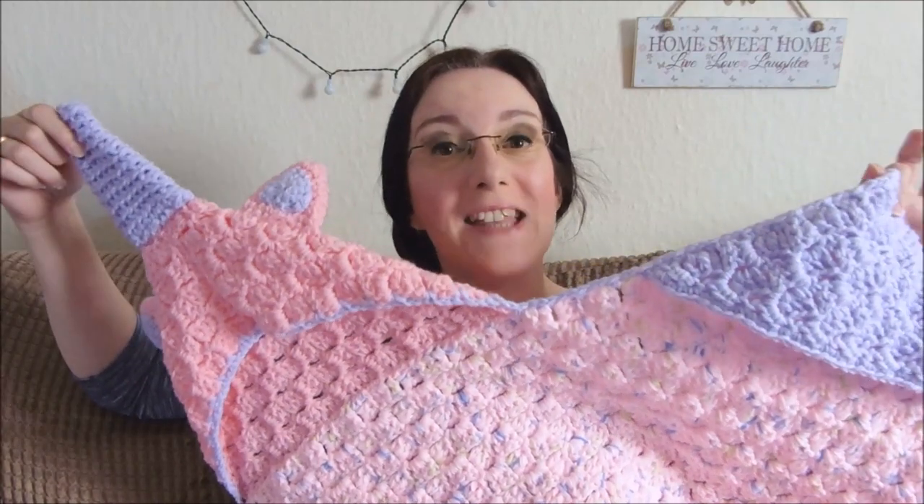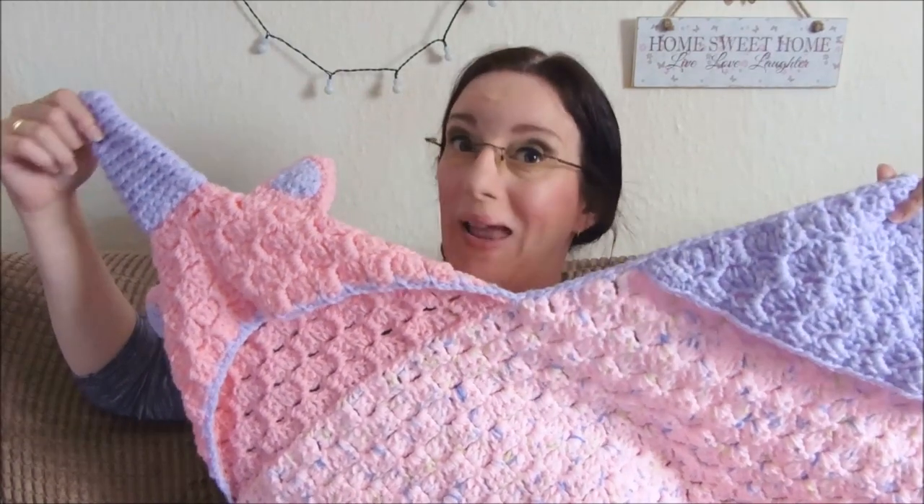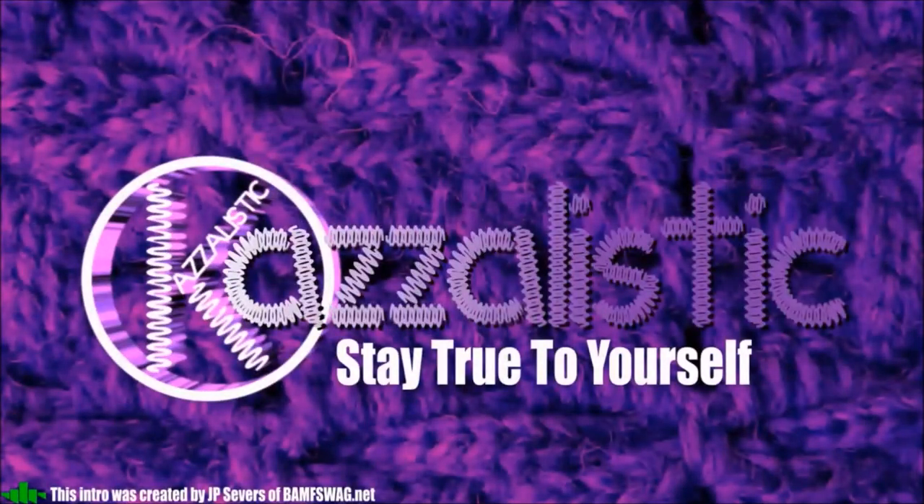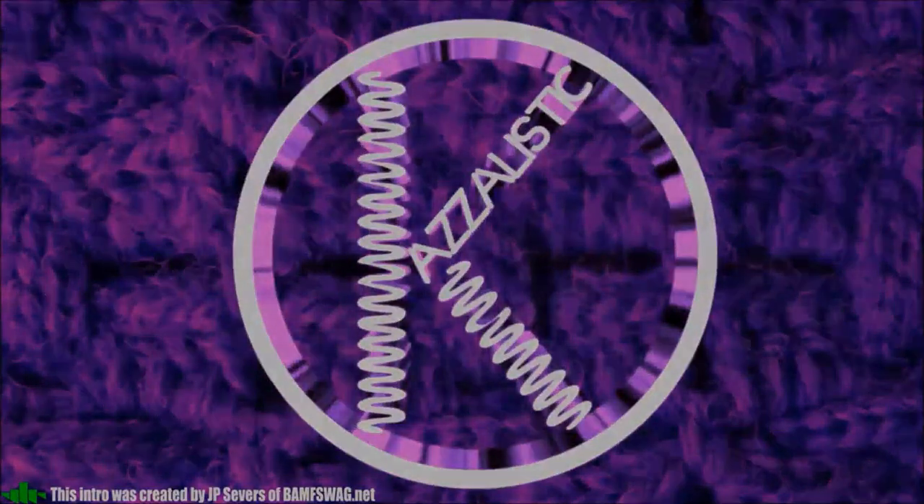Today we're going to be looking at the Cuddle Up Unicorn Blanket. Hi everybody and welcome back to my channel Casalistic, and hi to my new subscribers, thank you for joining me. This is quite a big project depending on what size you make, so it's taken me a little while to do this one. A bit of a saga attached to it, but we'll go into that later on in the video.